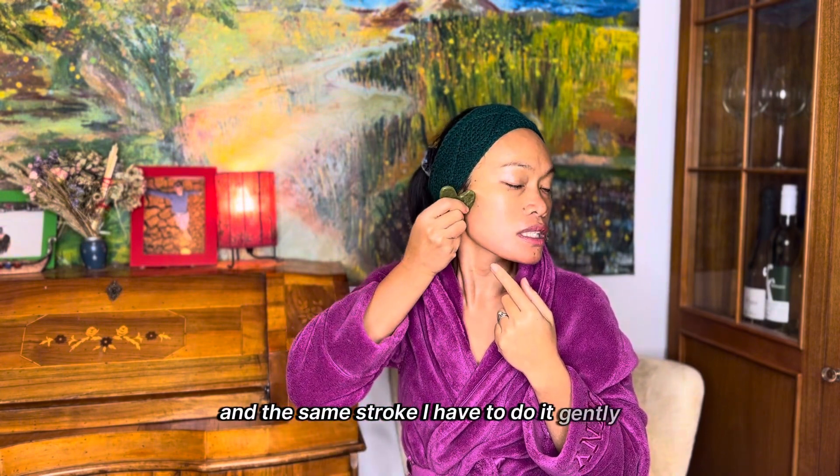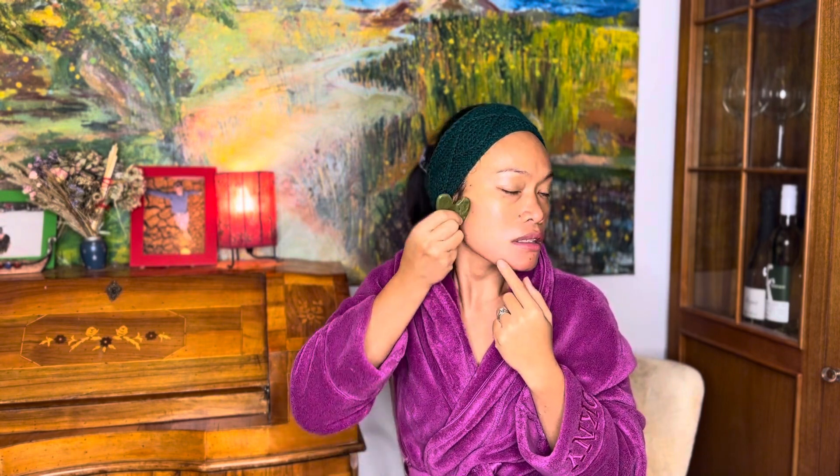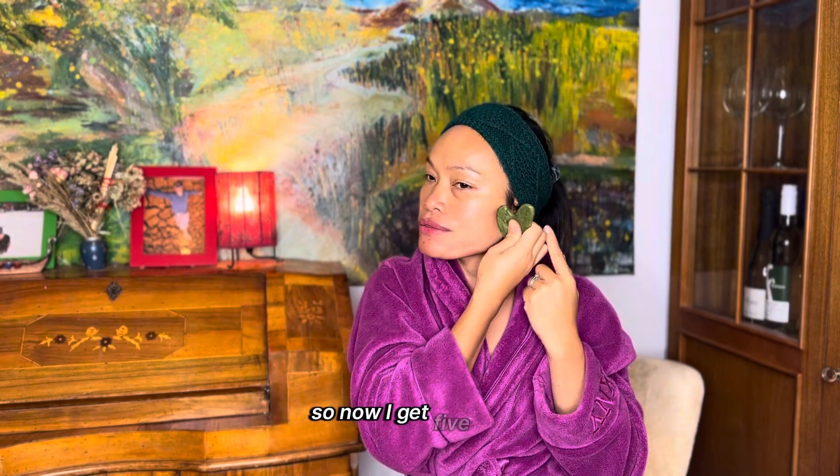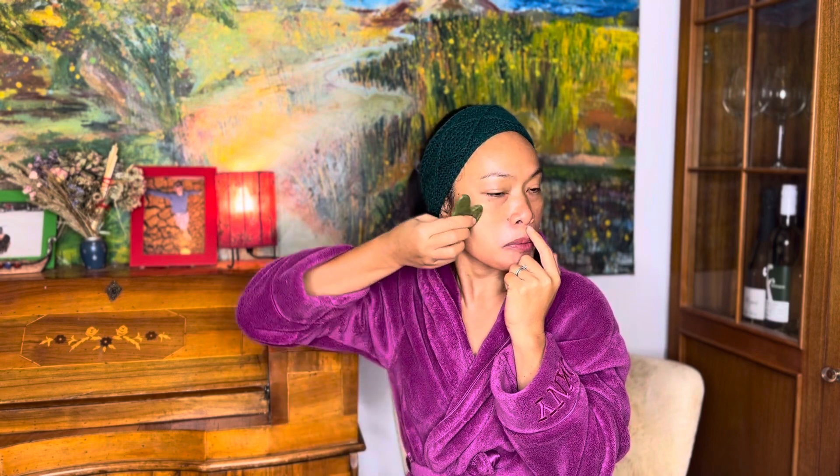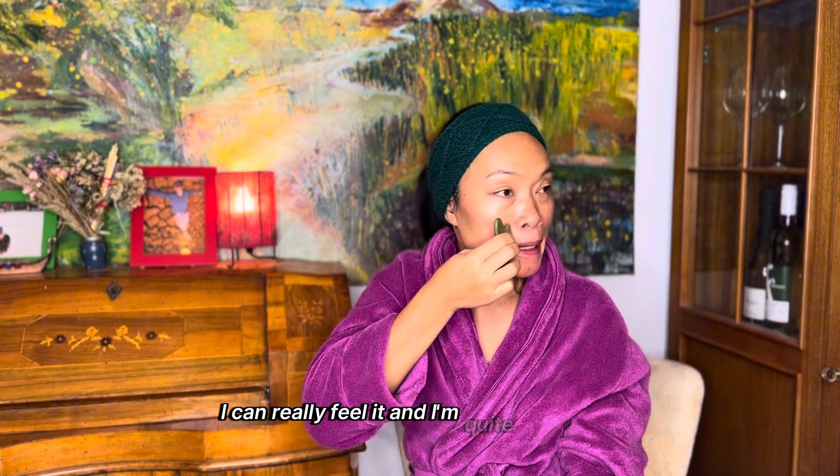Now for the cheeks using another side of the stone. I do the same stroke gently, alternating one side at a time — about five times each. Now I move to the upper part, from above the mouth up to the upper cheeks and cheekbones. I can really feel it.